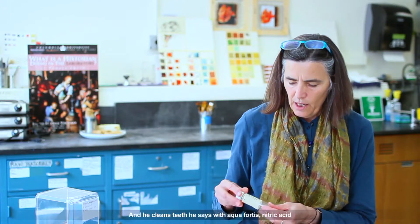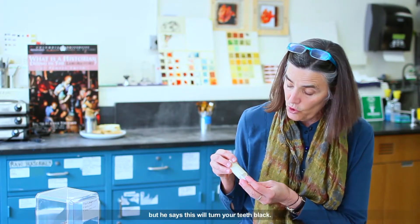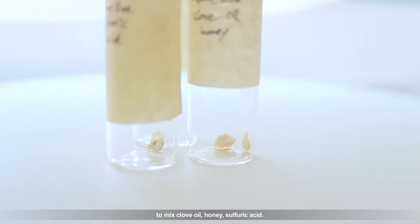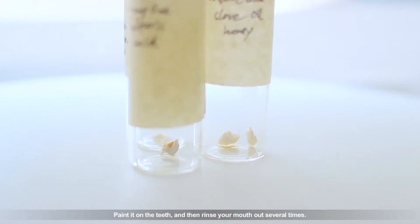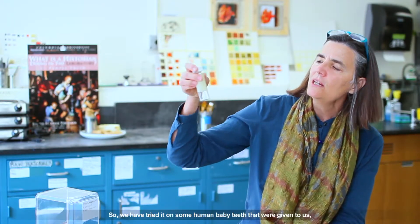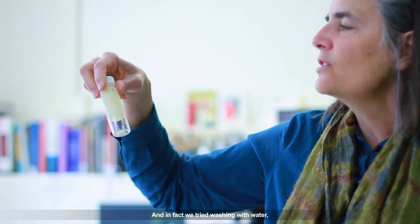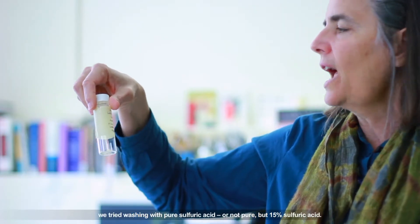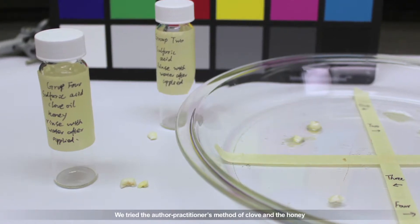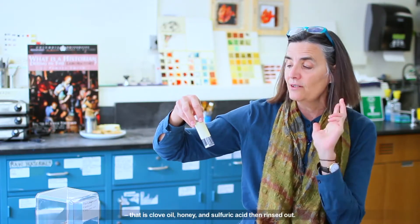One of them is for cleaning teeth. He says to clean teeth with aqua fortis — nitric acid — but he says this will turn your teeth black. He says the best way to clean your teeth is to mix clove oil, honey, and sulfuric acid, paint it on the teeth, and then rinse your mouth out several times. We tried it on human baby teeth given to the lab for scientific research. We tried washing with water, with 15% sulfuric acid, and with the author-practitioner's method of clove oil and honey. In fact, the clove oil, honey, and sulfuric acid mixture, then rinsed out, does clean the teeth very well.